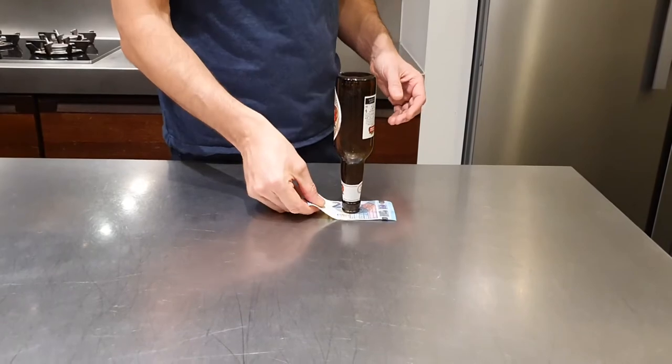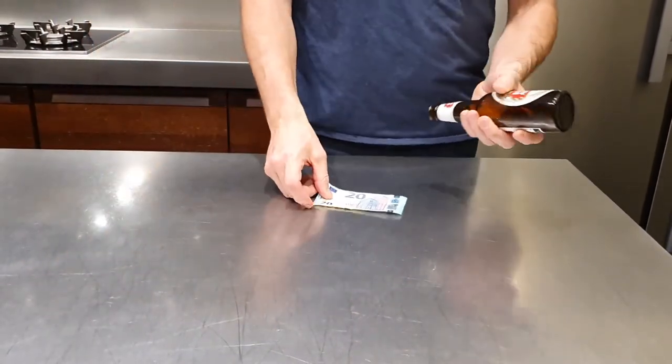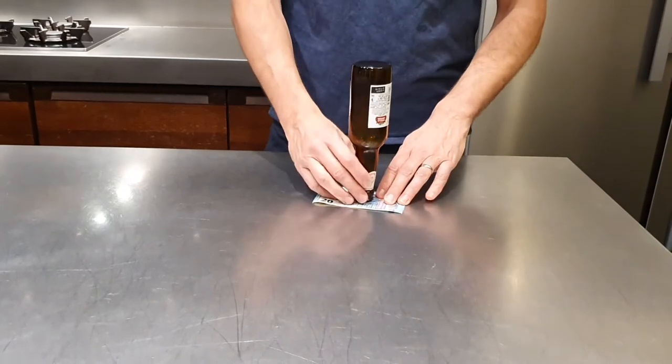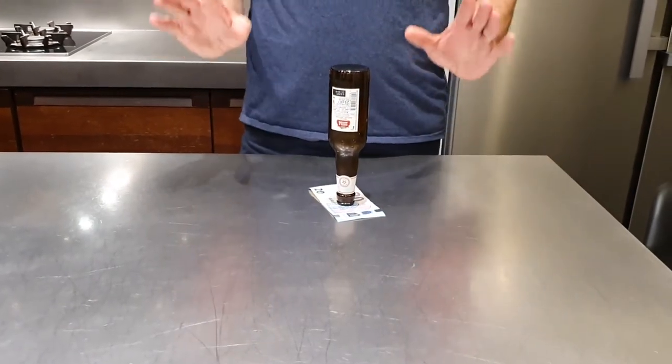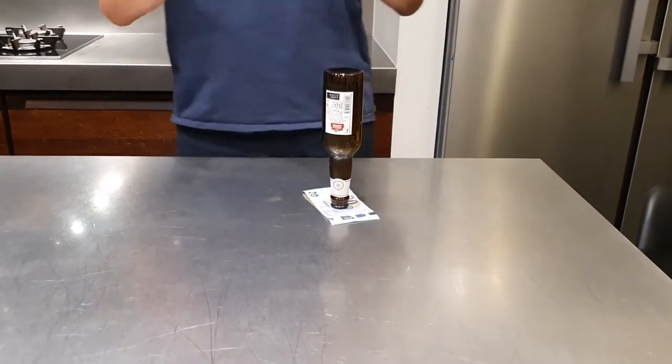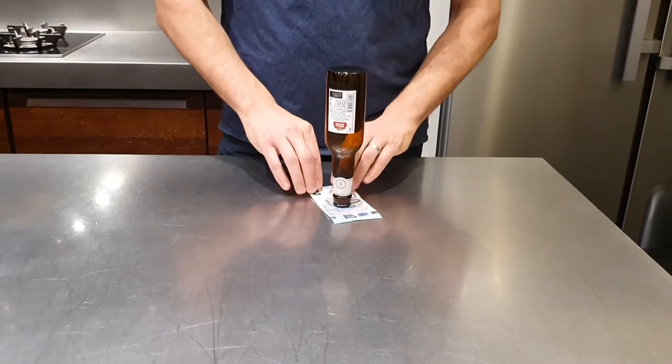So what do you do? People are going to try and pull it out and the bottle will fall. Trust me, every time you do that trick the bottle is actually gonna fall. So how do you make this happen so the bottle doesn't fall? Remember what I said at the beginning — the only thing you're allowed to do is touch the money, not the bottle.